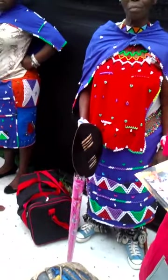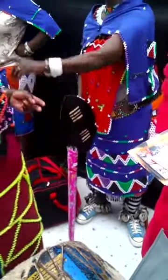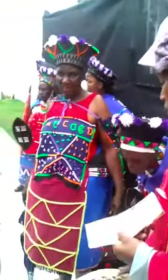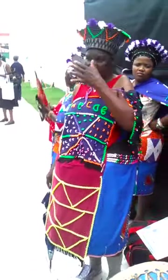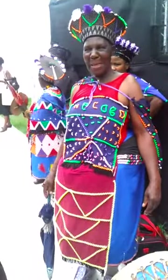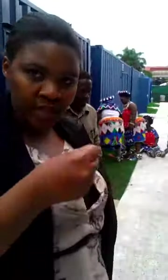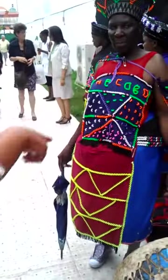The umbrella represents a spear, but they're not allowed to bring spears here for safety reasons. When you're engaging in Zulu dancing, you usually use traditional weapons like an asagai and a spear. An asagai is basically a stick carved out of wood with a very round top that you can hold — it's more like a spear. Because we're in a public space, they don't want to bring it, so umbrellas represent that asagai element.